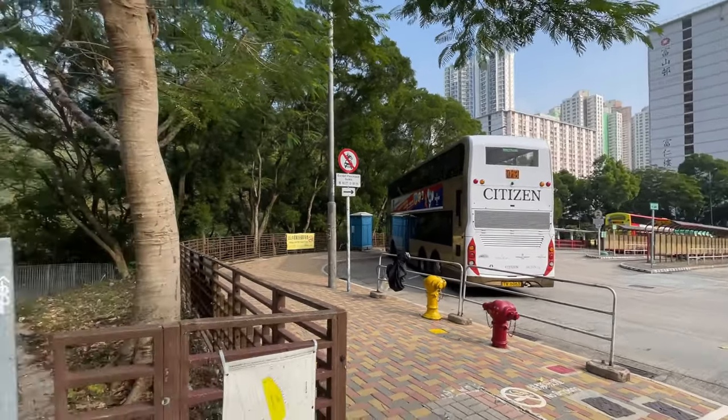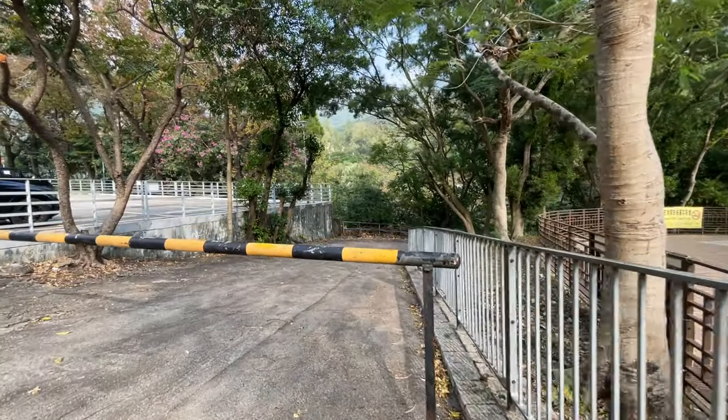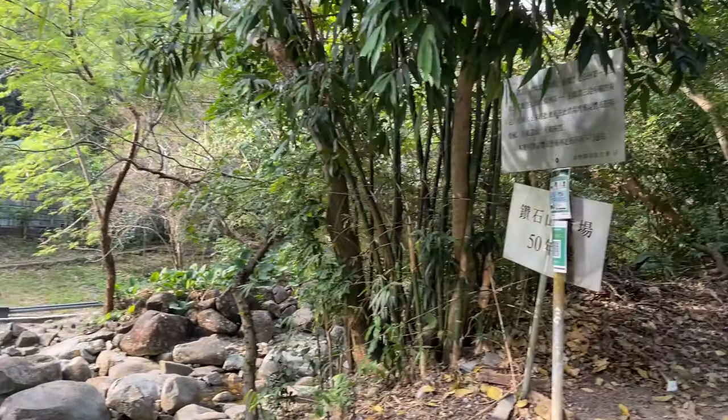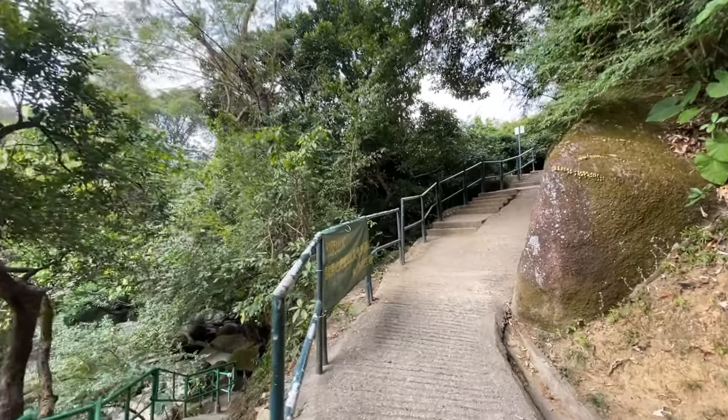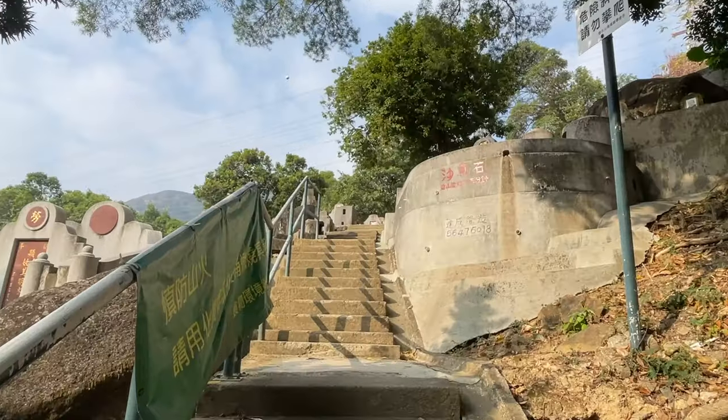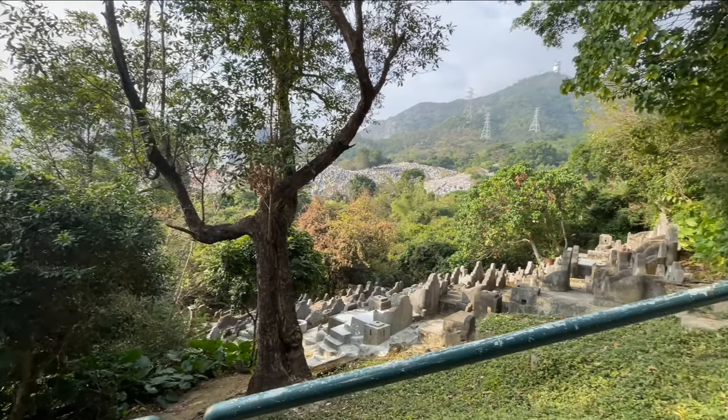Look for the road that goes downhill from the bus stop and follow it to the end. You'll see the cemetery and spy a river to the left. Follow the main road. You're going to go past a lot of graves with a few branches, but there are some signs pointing you in the right direction.